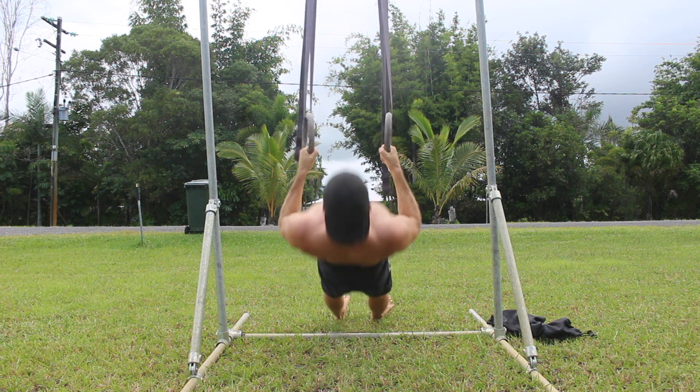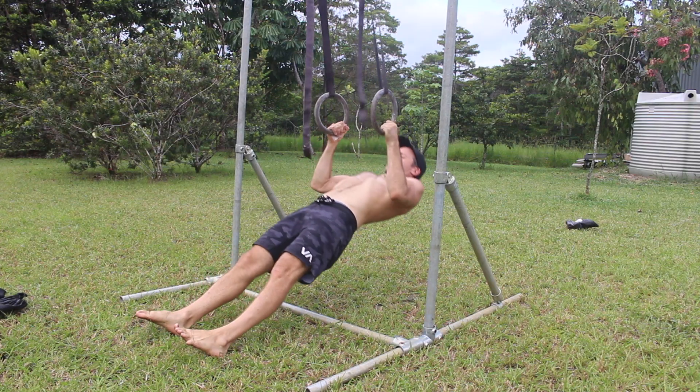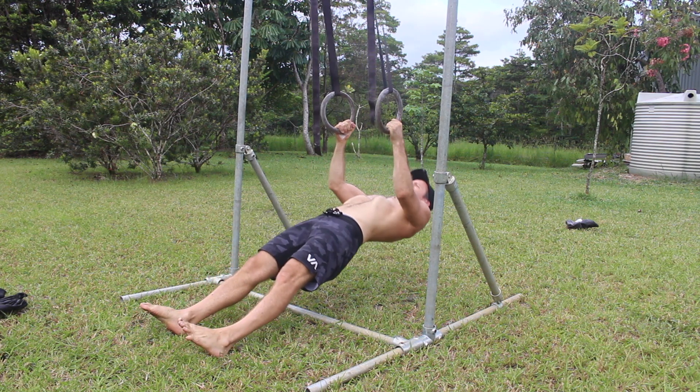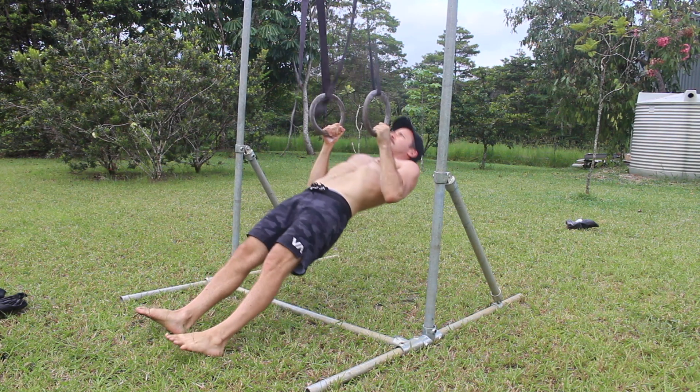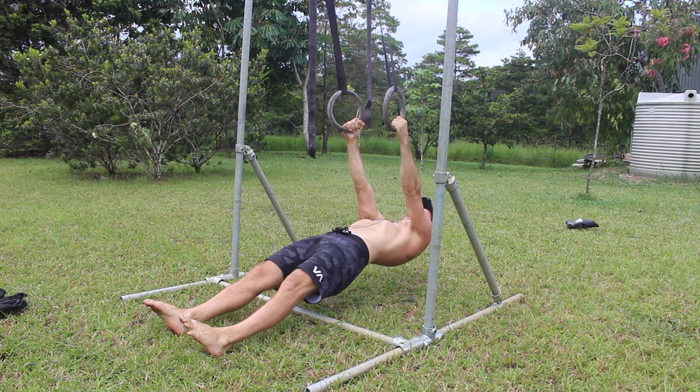Do not allow the shoulders to shrug up during the exercise. After setting the shoulders, flex the elbows and pull the rings down to the side of the torso with the hands close to the bottom rib. The upper arms will be roughly 45 degrees away from the torso.